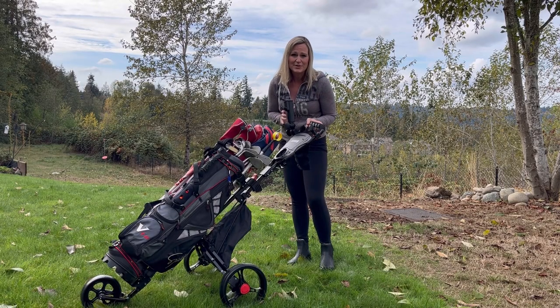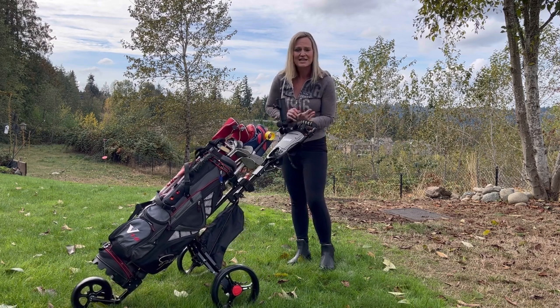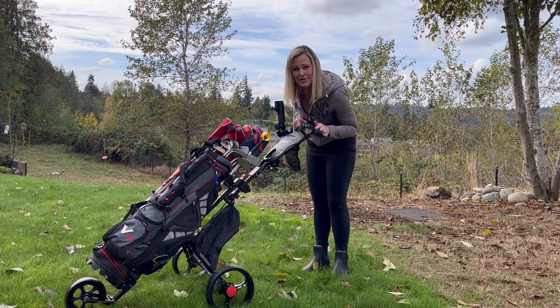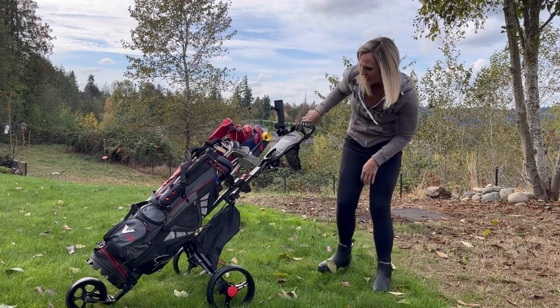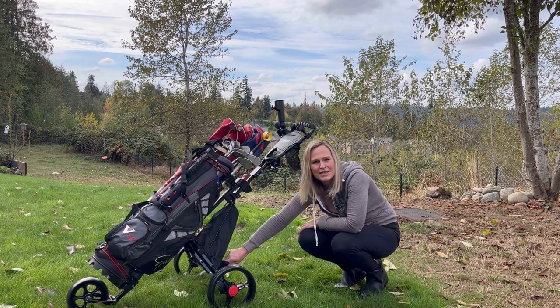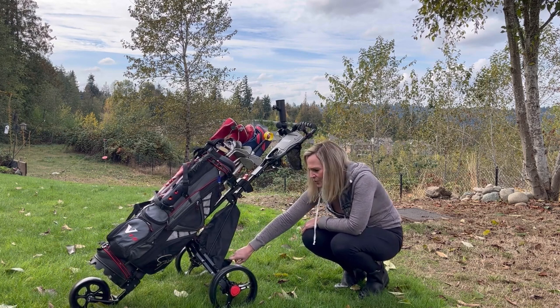Hey guys, I want to tell you about this three-wheeled golf cart from Janice. It is really cool because you can adjust the size and the angle so it fits any player. It has a bag under here for storage and even a cooler bag underneath so you can put stuff in there and keep it cool.